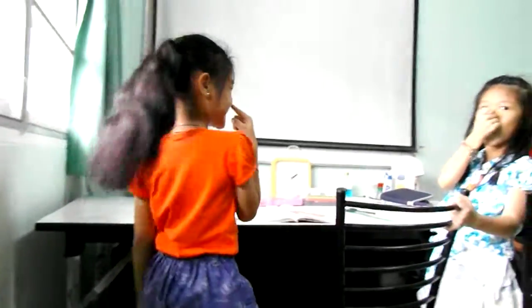Touch your toes, toes, toes. And don't forget to touch your nose. Okay, very fast.